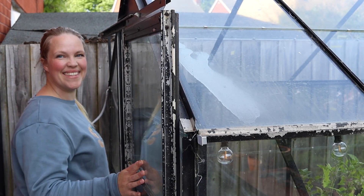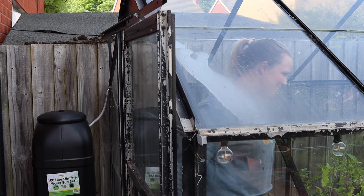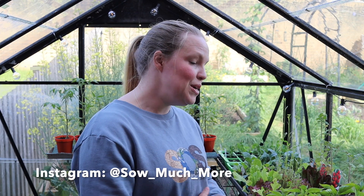Hello, my name is Becky from So Much More and today I'm just having a little potter in my greenhouse. I wanted to talk to you about pinching out. I get asked this question a lot on my social media: should I pinch out?